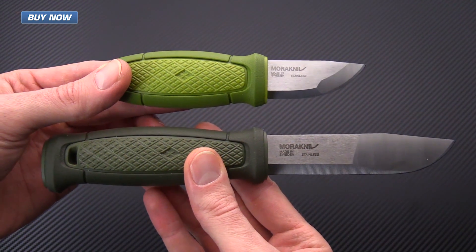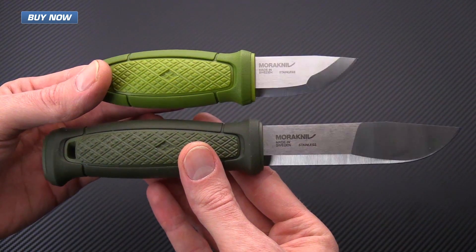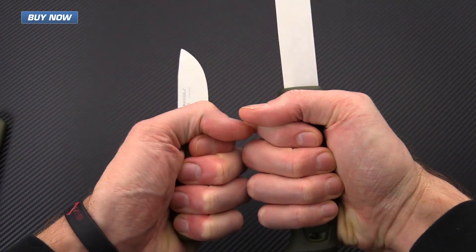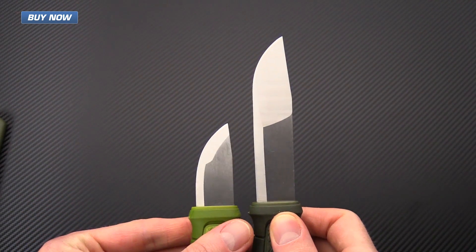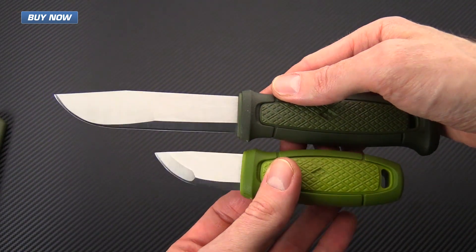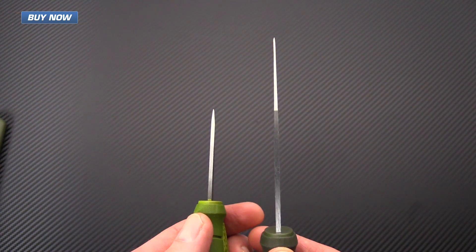For a quick size comparison, here is the Eldris with its larger cousin, the Kansbull. As you can see, it is a very small little neck knife, but still provides a good solid handle for some serious use. The blade is quite small but highly functional for a variety of tasks. It's not going to be great for batoning, but for most slicing tasks as well as fire prep, the Eldris is going to excel.